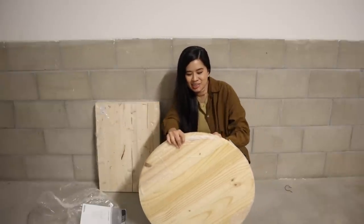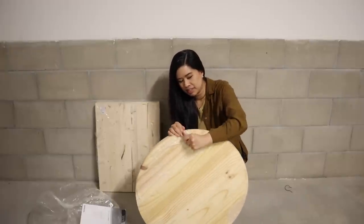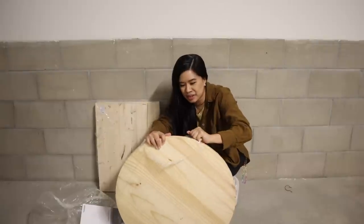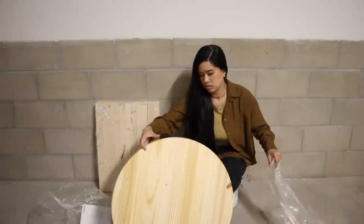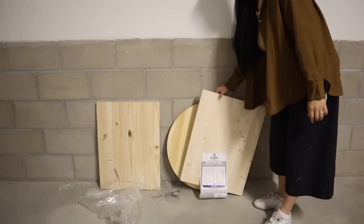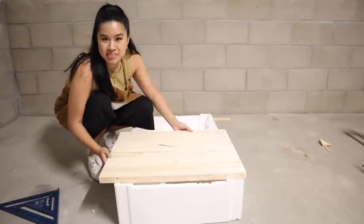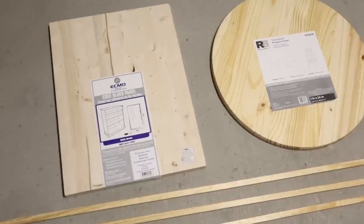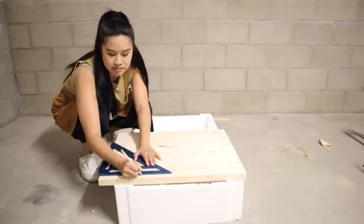This is a reminder to everyone to make sure you check all of your wood before you purchase it, because this has a little bit of a crack on this side. But luckily I could just flip it over and it'll be fine, or I could fill up the hole as well. I really need to get a proper table to cut this down, but I'm just going to use this piece of styrofoam and I think it should work. This board is too wide for me to cut on the miter saw, so I'm going to use my circular saw and basically cut out seven-inch legs.